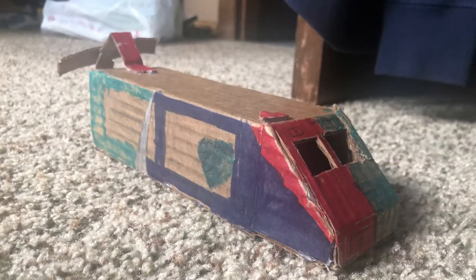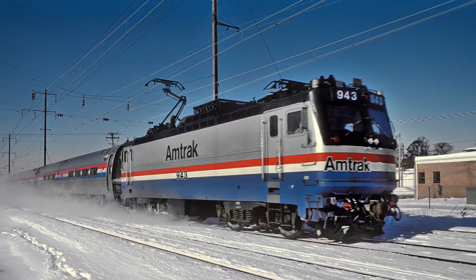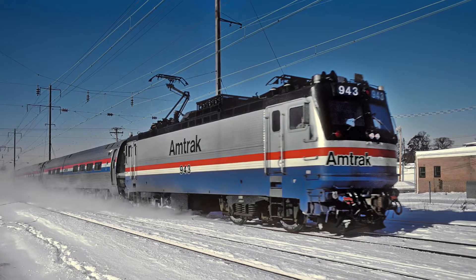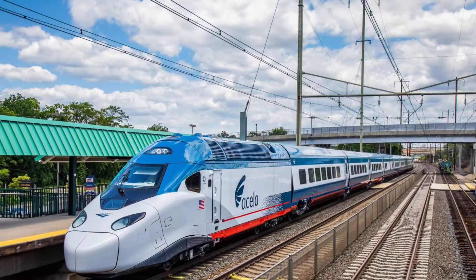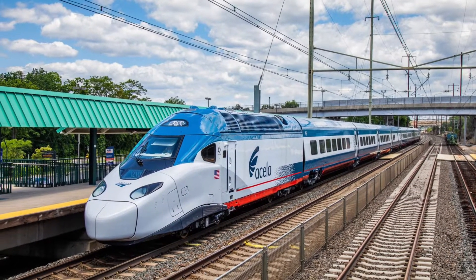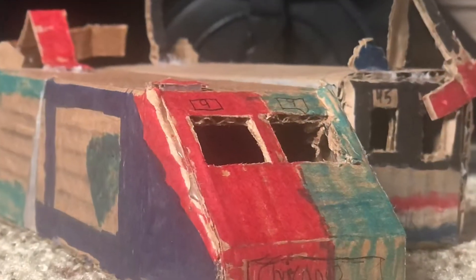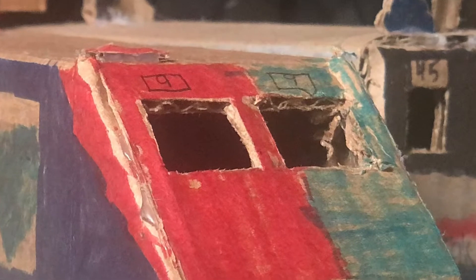These locomotives and the AEM-7s were beginning to show their age. These locomotives had to soon be replaced by the new Acela Express, sadly. But then something happened — they brought the locomotives back to be used on their 50th anniversary and painted them into a new scheme.